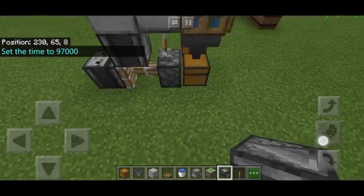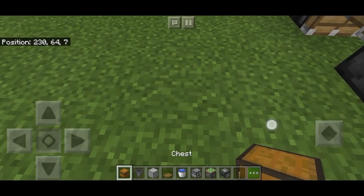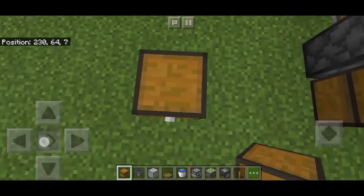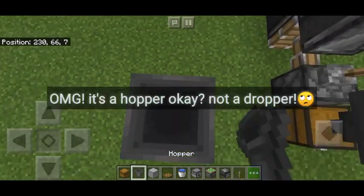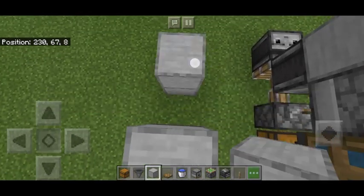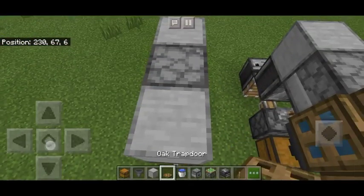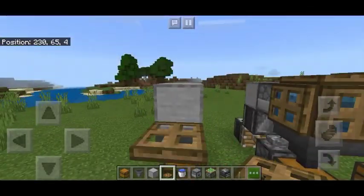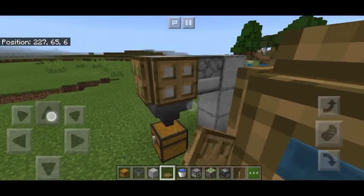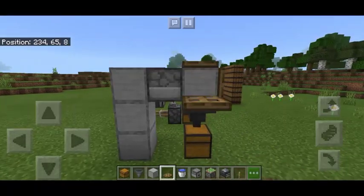I don't even need to show you how to build this, but for curiosity's sake I'm going to show you how to build it. So put your one chest here, and then a hopper, and then place a smooth stone so that you can put the dispenser in here.